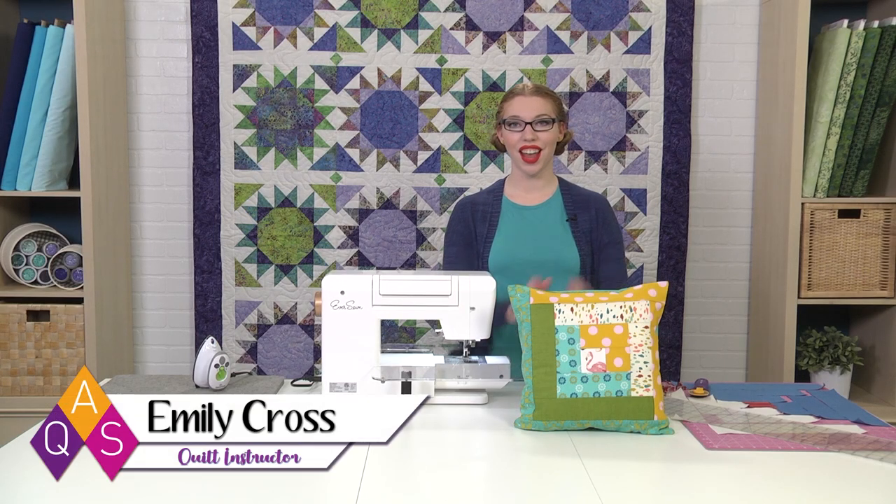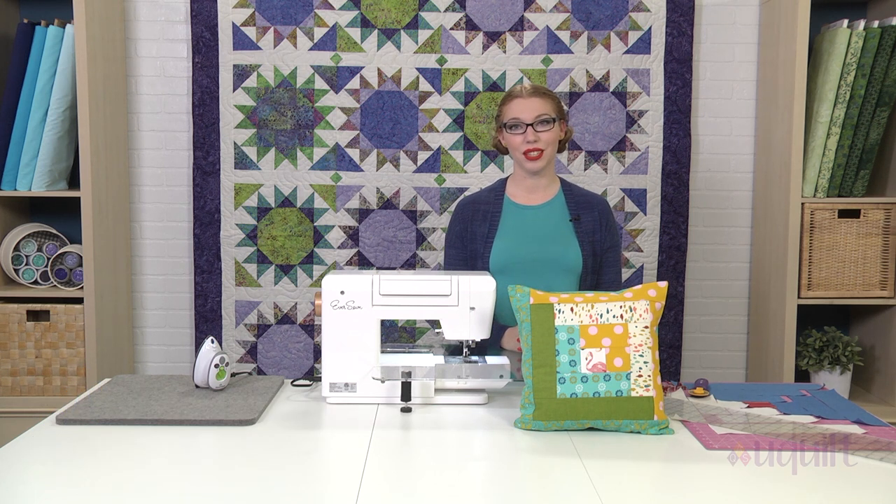Today we're making a log cabin quilt block and turning it into a pillow. It's part of How to Quilt, our beginning series from AQS. You can find a link to the pattern and the series down in the description.